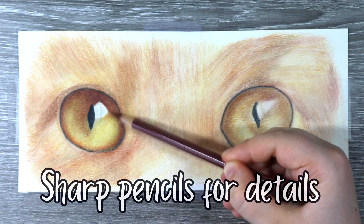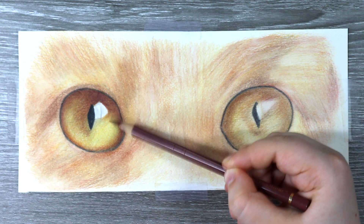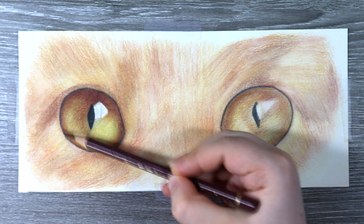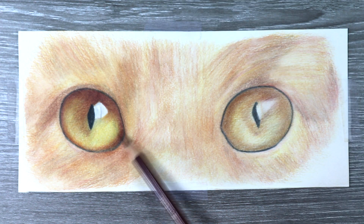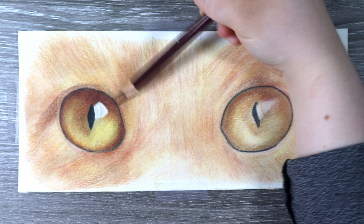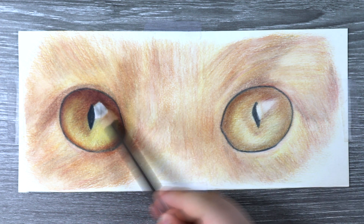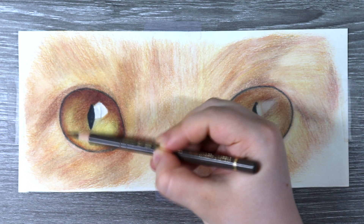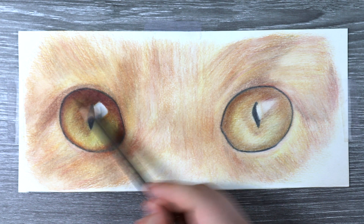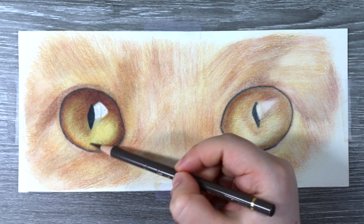I'm also using really sharp pencils now because I'm getting in all of those details in the eye, and sharp pencils will really help you get those precise details. I also love using a solvent because once it's dry it's so easy to go back over and add in more coloured pencils. If you made a mistake you can easily rectify that with the coloured pencils afterwards. It's also really good because if you wanted to add in highlights or really light areas, you can go back in those areas with a white pencil — whereas with the layering and burnishing techniques it's going to be so much harder to do that.